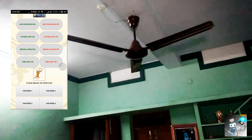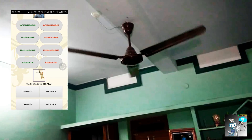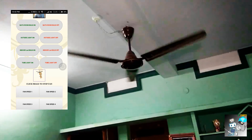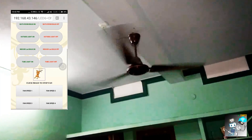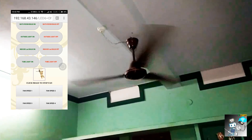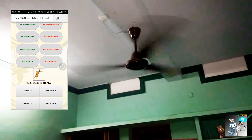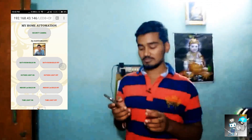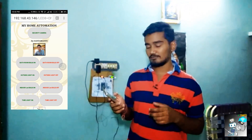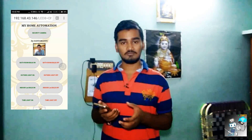In this way we can also control the fan and its speed. Fan on. Speed one is the lower speed, speed two is a bit more speed, speed three and speed four go higher. This is the full speed of the fan. So as you can see, we can control the tube light, the fan, and the fan speed. I have also made an Android application — let's see what features it has.